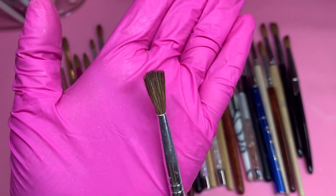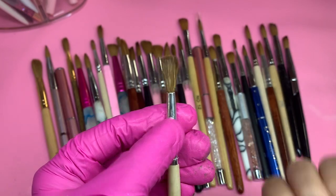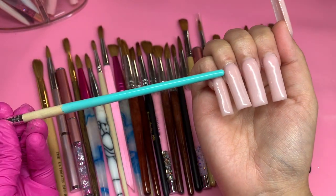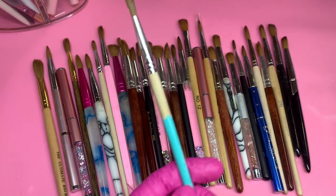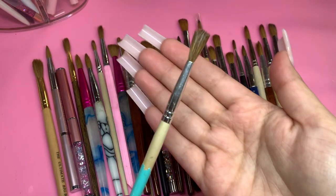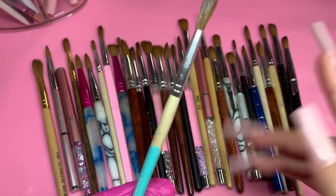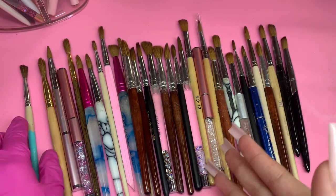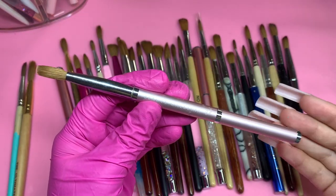This one right here is a number 6 round brush — it's super tiny. I got it when I first started doing nails because I wanted something smaller to help me get to the cuticle area, but I wouldn't recommend going this small. I only used it once or twice, and then once I began cleaning it in my nail brush cleaner solution, it got messed up, so I stopped using it.